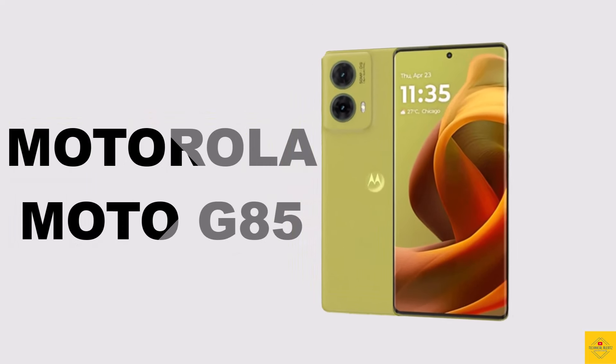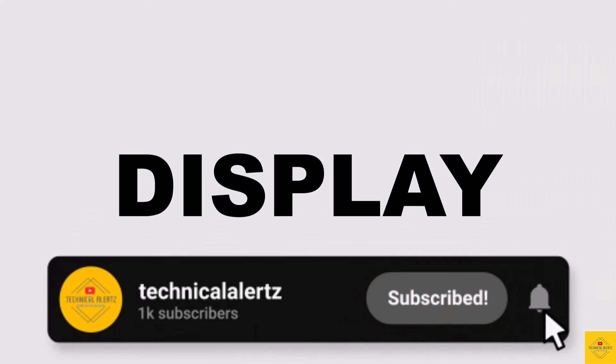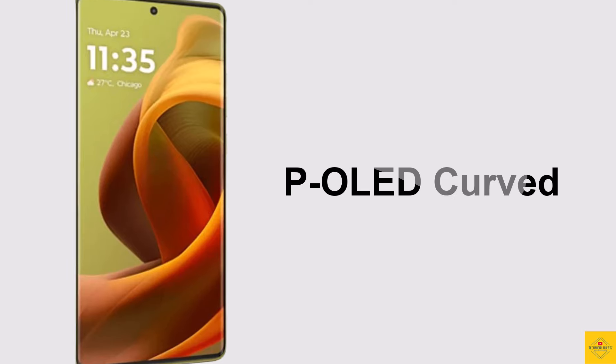Let's talk about the recently launched Motorola smartphone, Moto G85, with its stunning design. Now let's talk about the specifications of this smartphone. Firstly, the display: this phone features a POLED 3D curved display.